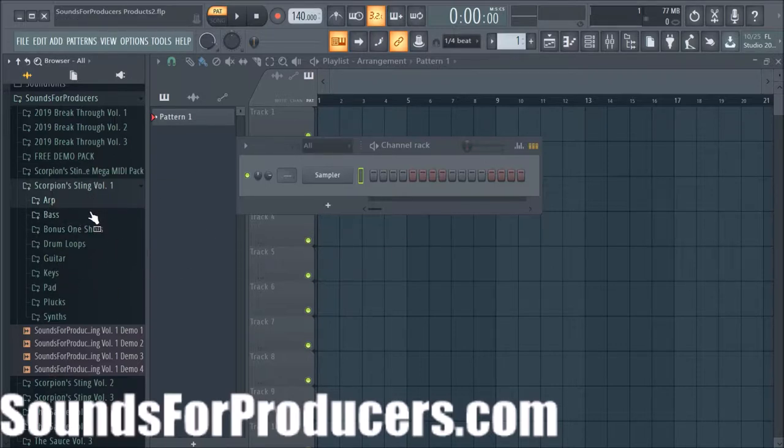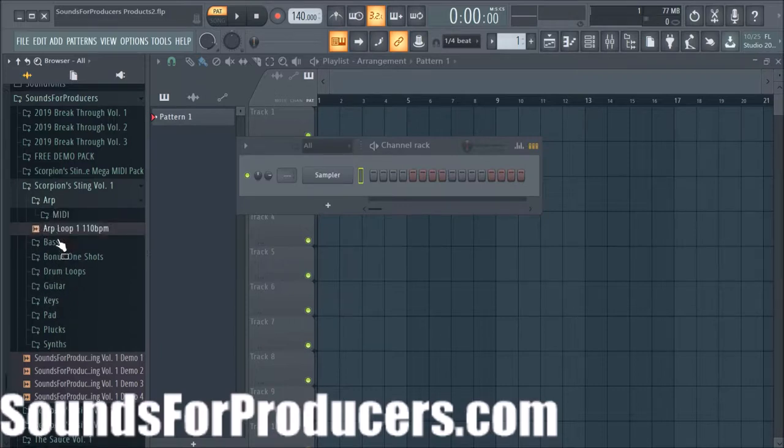I'm not going to make a beat on camera just yet — I just wanted to show you what's in here. Everything's labeled in folders and all these sounds are actually in 24-bit WAV format — the highest quality. That way you have great sound and quality elements when you start working on your music. You always want to start with quality as your foundation.